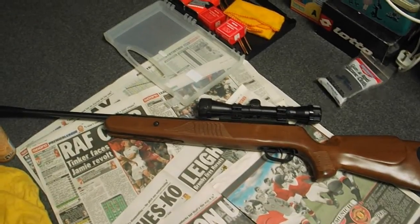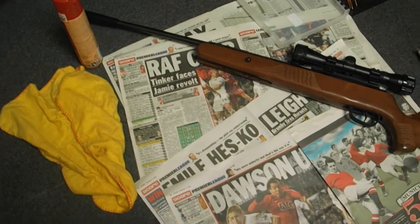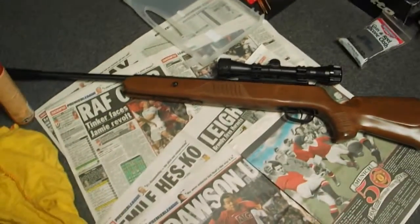I've also got a general cleaning cloth, polish and a normal polishing cloth for doing the wood on the rifle, and a silicone cloth which I normally wipe the rifle down with afterwards.